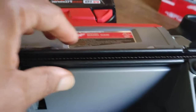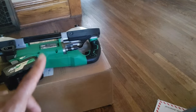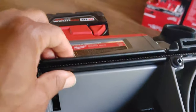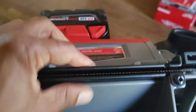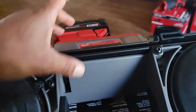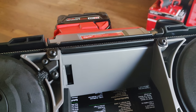The last construction point: one thing the Milwaukee and Metabo HPT have over the DeWalt is this piece that covers the blade. If it gets damaged, it's just two screws to replace on both the Milwaukee and Metabo HPT. On the DeWalt, it was built into the whole unit — you basically had to replace the entire frame, which is not very practical.